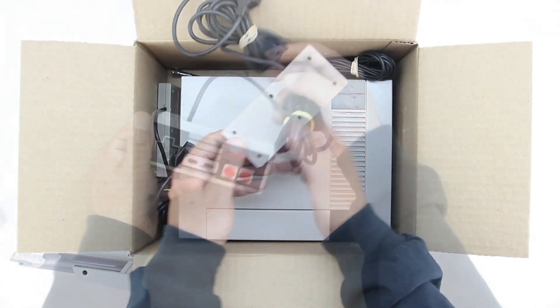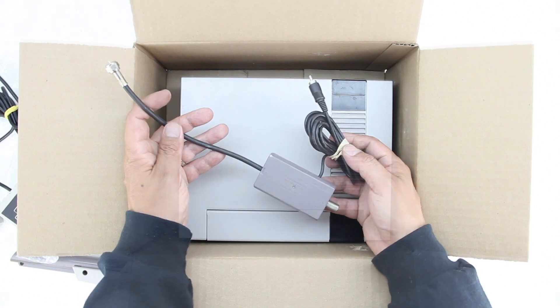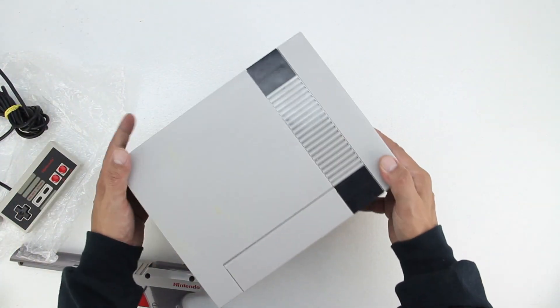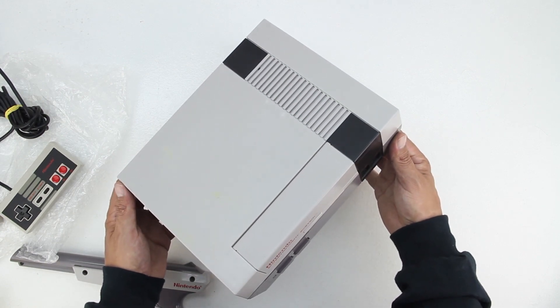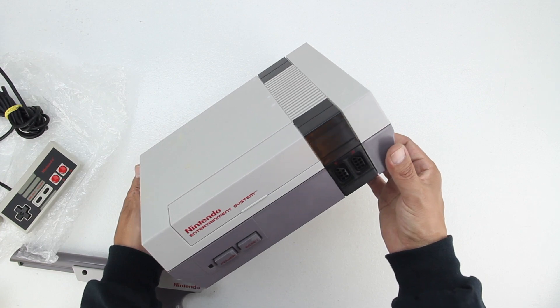We also have remote number 1 followed by remote number 2. The bundle does include one original adapter, which did come originally with the Nintendo. And lastly we have the star of the show, the Nintendo itself. The console is in great condition; there are a couple minor scuffs, however that is to be expected from a console that was released in 1985.